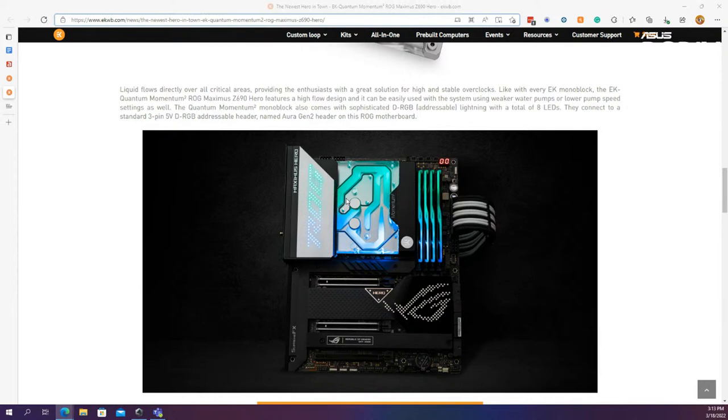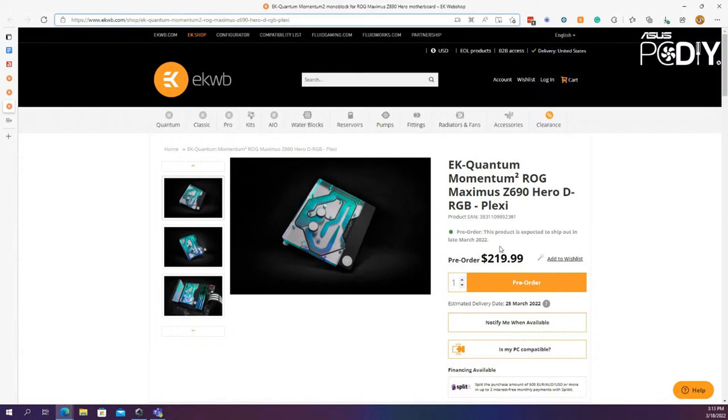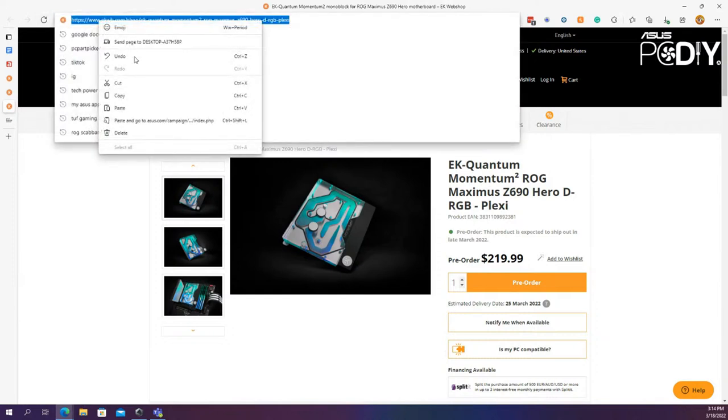It's a great option for those looking to jump into a custom water-cooled build — not only does it look fantastic, it also gives really high-level cooling performance. You don't have to go with a monoblock; you could use just the CPU water block. The pre-order is at $219, which is a pretty nice price combining a block that covers both the CPU and VRM. This is specific to the Maximus Z690 — monoblocks have to be specific to the motherboard topology, unlike CPU blocks which work universally.